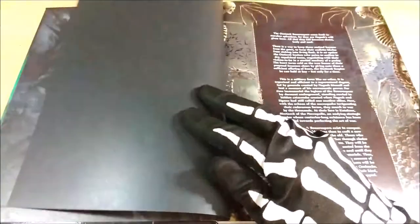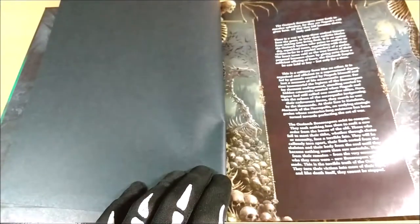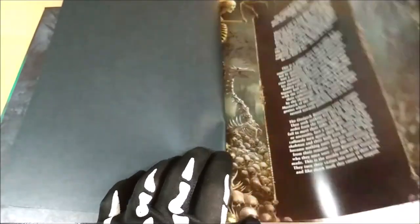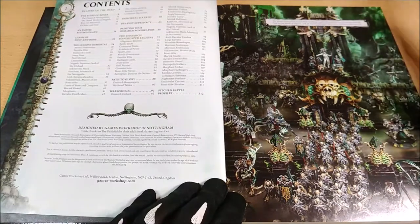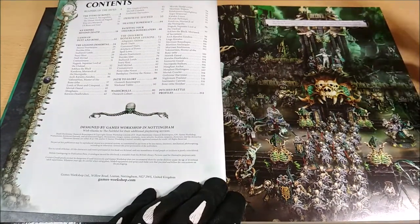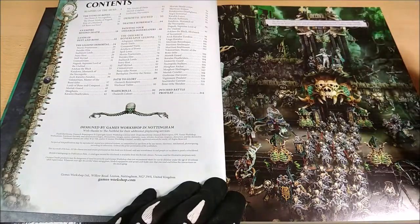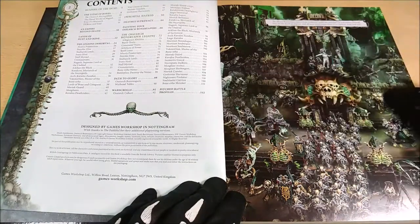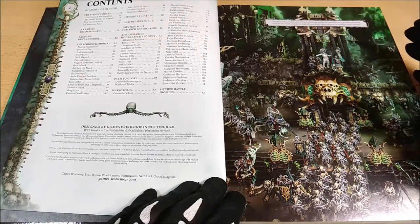Flipping through, we can find some anticipation of the Bonereapers background with nice imagery. Then we find the contents page, along with an amazing image showing all the models inside this book. I really like this diorama — it's quite amazing. I hoped they would have released one about the Shyish element specifically, because I thought it was quite amazing.